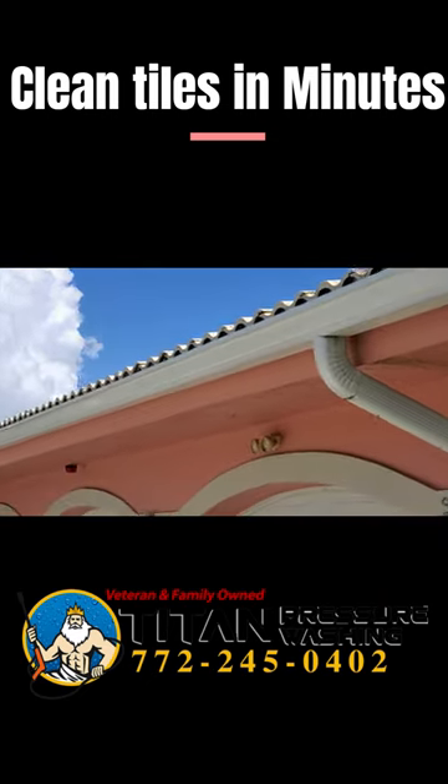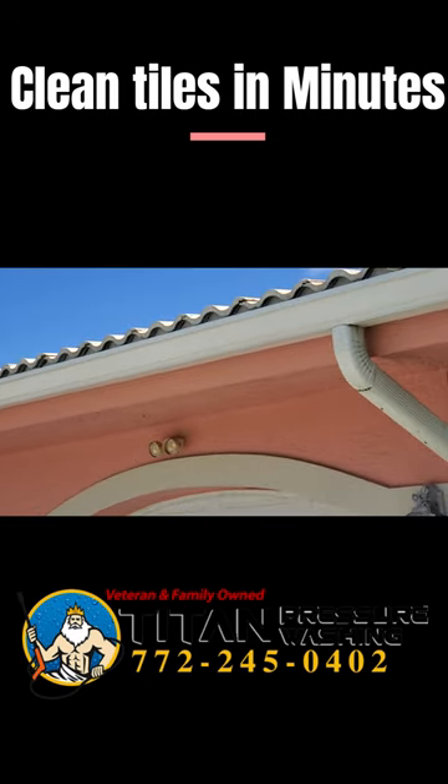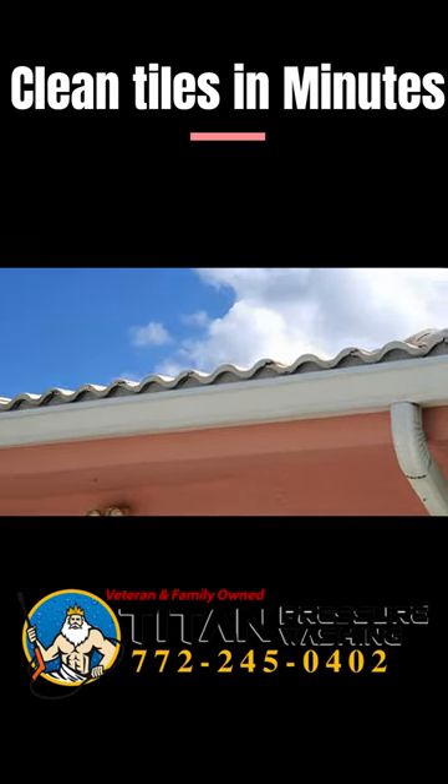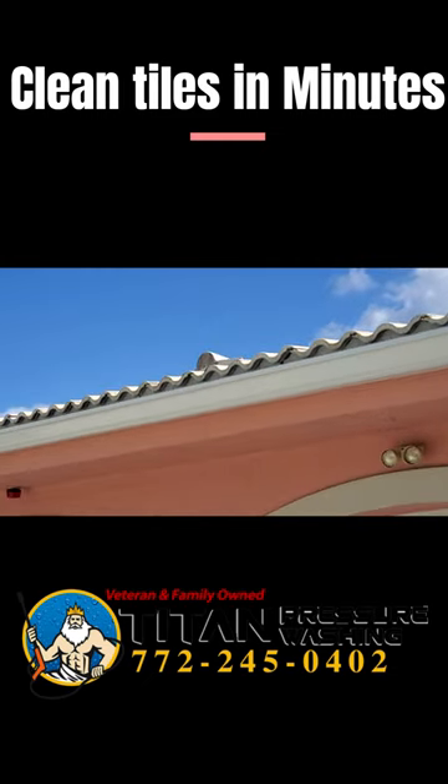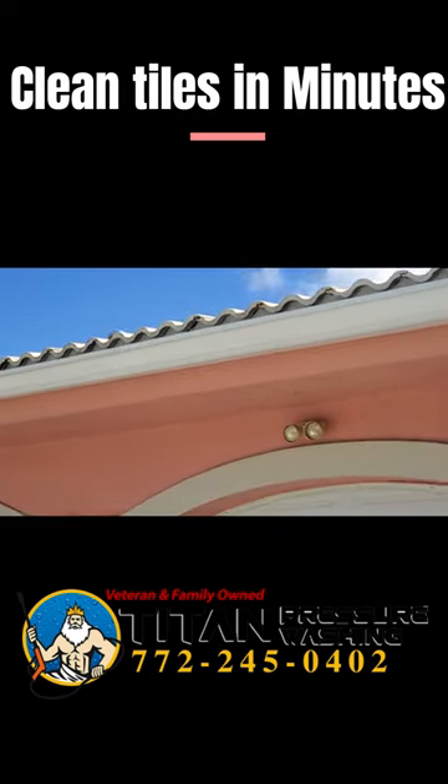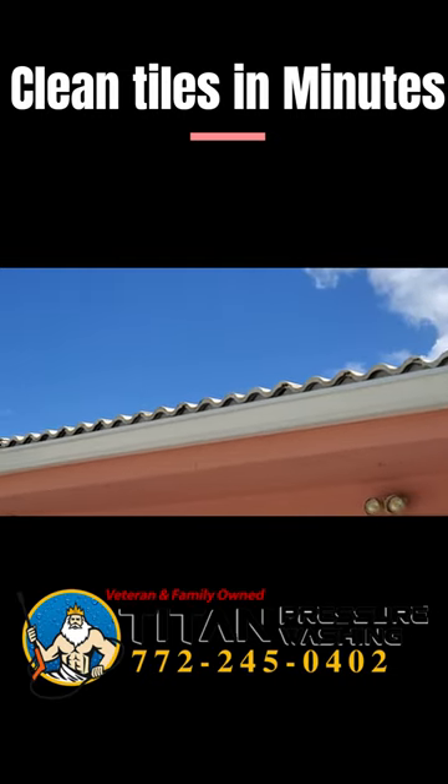And then I'm going to show you what we've just sprayed on the front, and you can see how much of that is already getting clean. In just a couple minutes, that process has already happened.